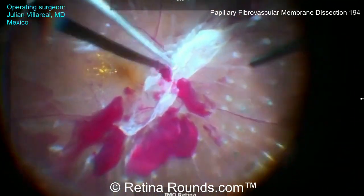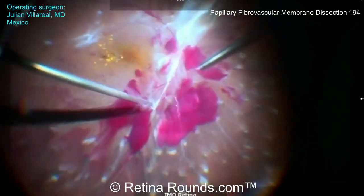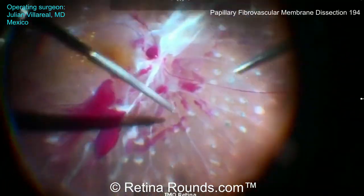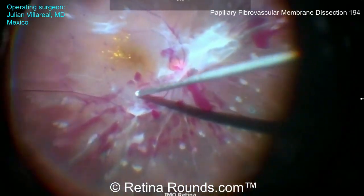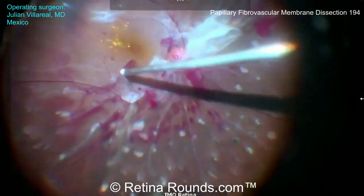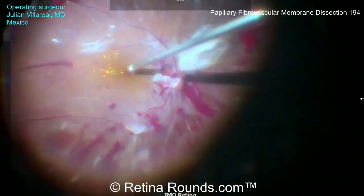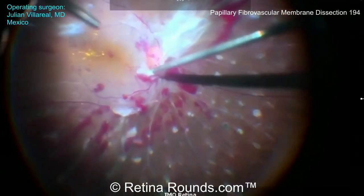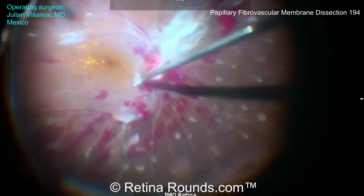An inside-out approach can be a little bit more efficient, since once the hyaloid is elevated in this area, the PVD can more easily be extended, allowing for safer segmentation and delamination of more peripheral membranes. You can see here that he's now accessed the correct surgical plane, elevating the hyaloid over the macula, using the cutter to lift and separate membranes, and is now tackling the membranes that are both on top of and around the optic nerve.